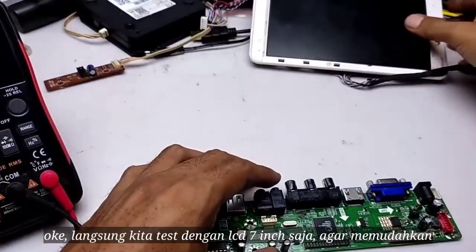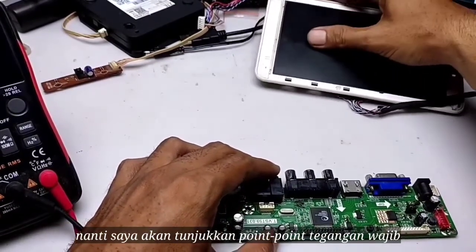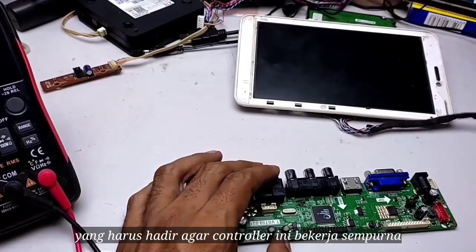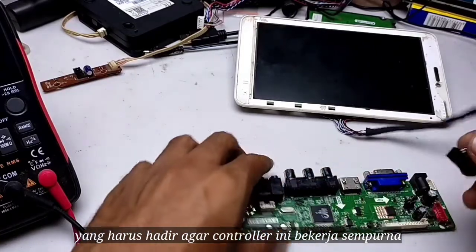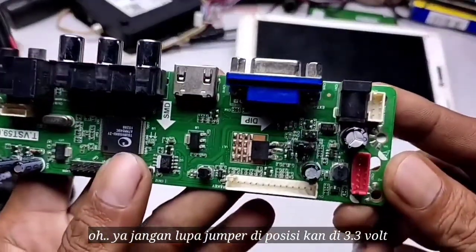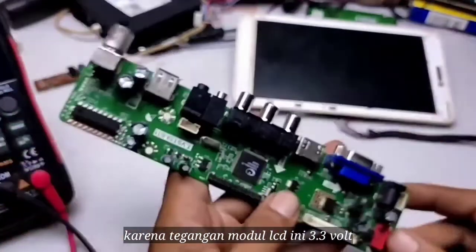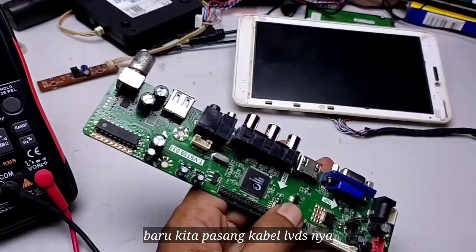Let's test with a 7-inch LCD to make it easier. I'll show you the key points that must be used so that the controller works well. We will install the LVDS cable and set the jumper to 3.3V, because this LCD module runs on 3.3V.